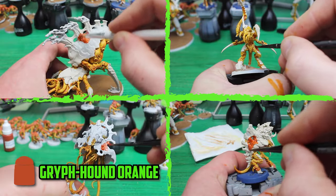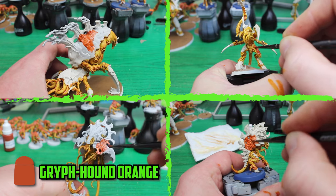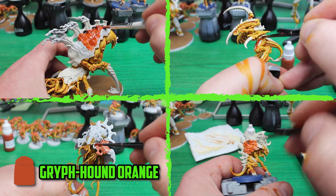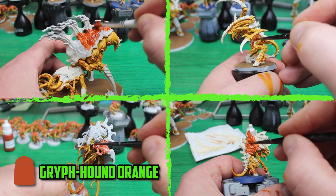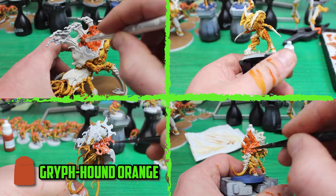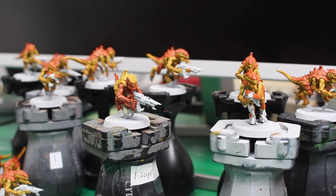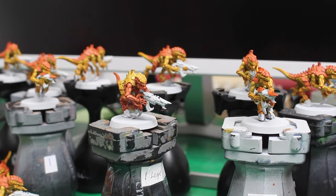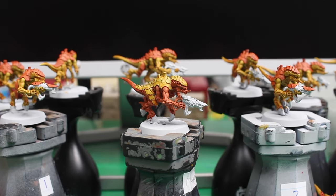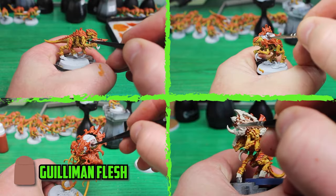This method is very quick but there is some sloppiness that goes with it. With the whole model being based white, it's easy to spill some over onto the armor, which is going to be a separate color. I wanted to see if the armor color, Griffhound Orange, is enough to cover over any yellow mistakes — and luckily the Griffhound Orange is more than capable of covering any Iyanden Yellow mistakes. And there's always one model that gets painted the wrong way around!